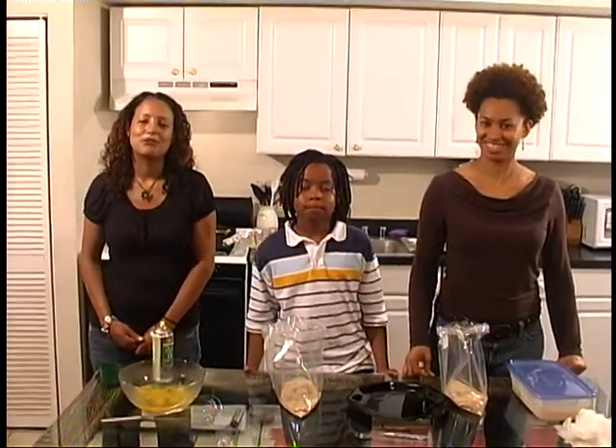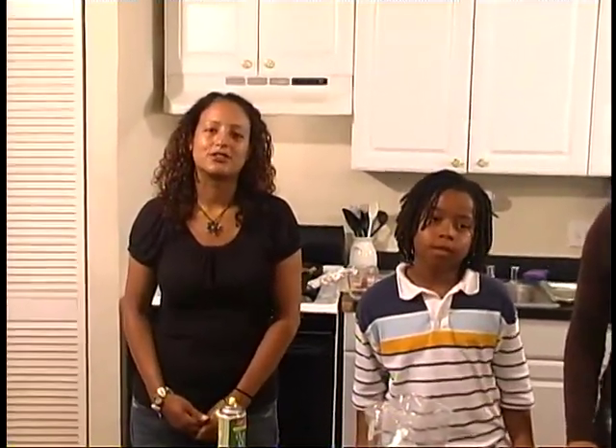Welcome back to Kids in the Kitchen. Before the break, we prepared fried potatoes using red potatoes, onions, and red and green peppers, as well as fried apples using Granny Smith apples, brown sugar, and cinnamon.